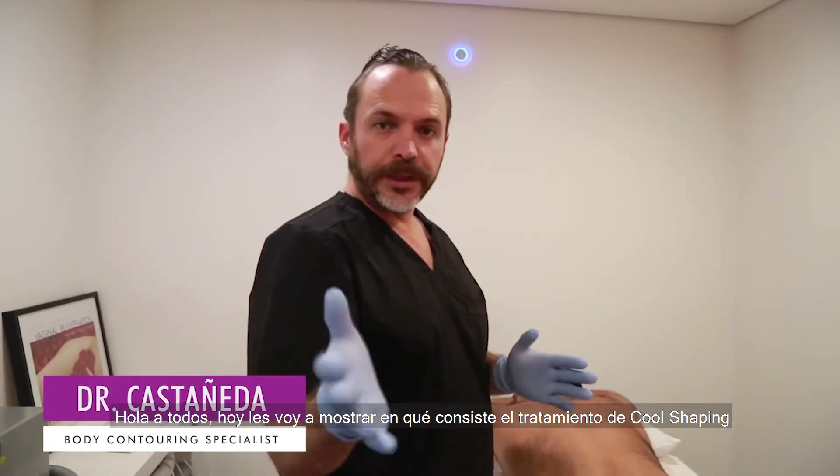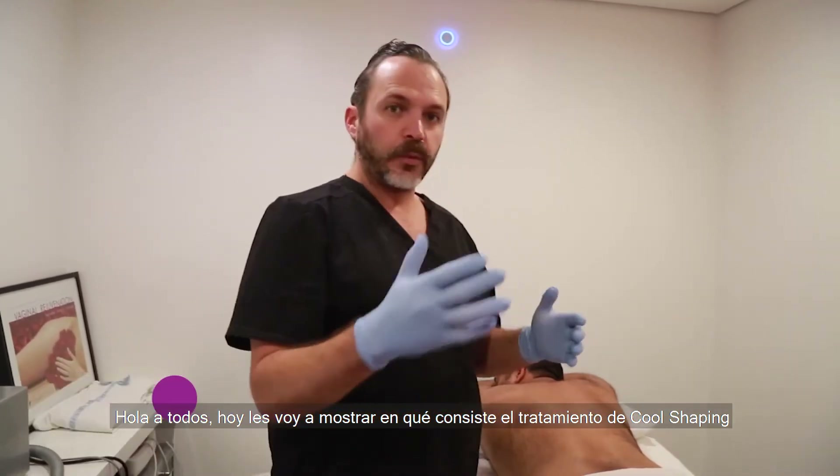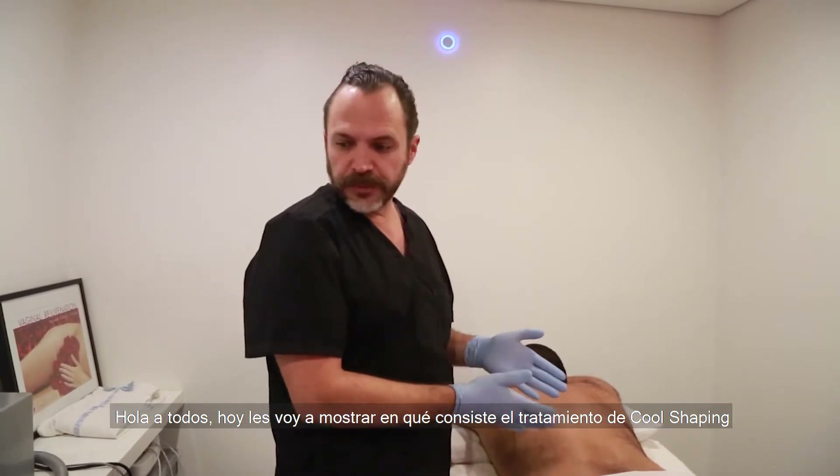Hello there. Today I'm going to show you a little bit of what is involved in doing a cool shaping procedure.